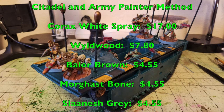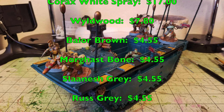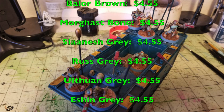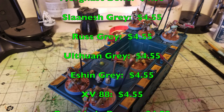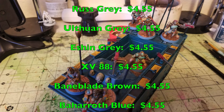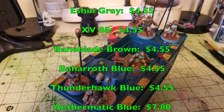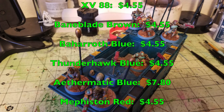Dry brush the pants and boots with Ulthuan Grey at $4.55; boots use Eshin Gray and XV-88 at $4.55; leather straps use Baneblade Brown at $4.55; armor panels use Baharroth Blue and Thunderhawk Blue at $4.55 each, dry brushed with Etherium Blue at $7.80; red accents use Mephiston Red at $4.55; metallics use Retributor Armor for gold, Screaming Bell for copper, and Ironbreaker for silver at $7.80 each; green details use Sybarite Green, Gauss Blaster Green, and Moot Green at $4.55 each.